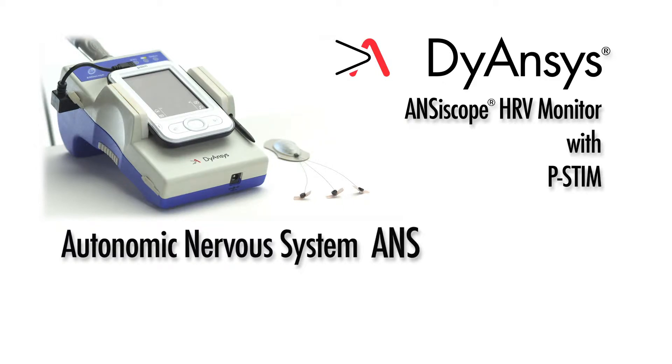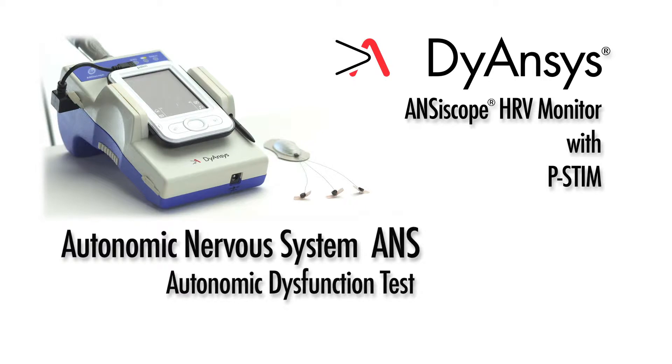The first measurement, the Autonomic Dysfunction Test, establishes the patient baseline ANS reading. The second measurement for sympathovagal balance provides guidance for accurate p-STEM needle placement and treatment monitoring.